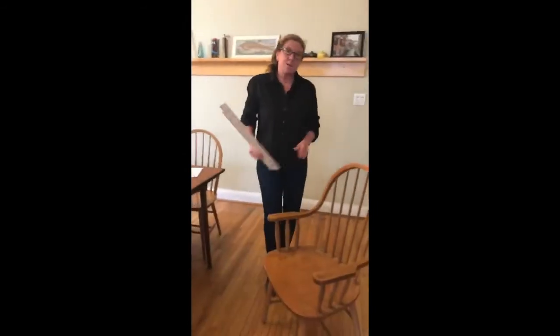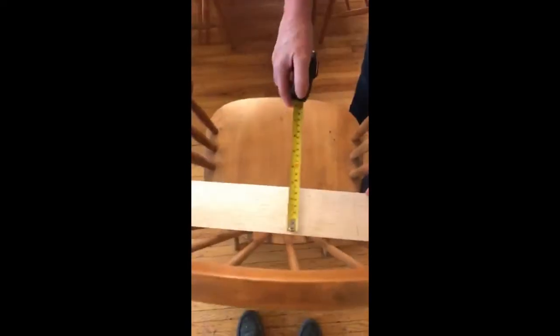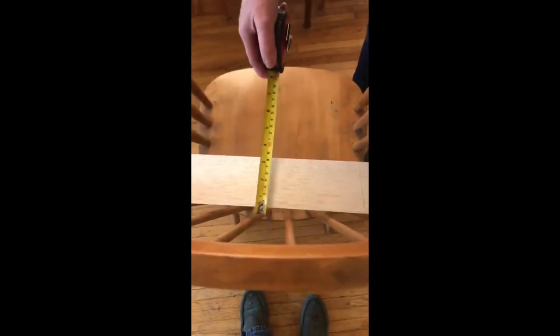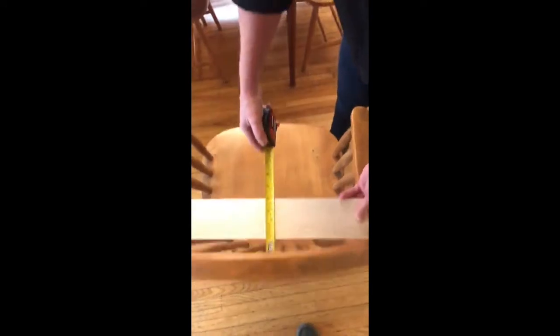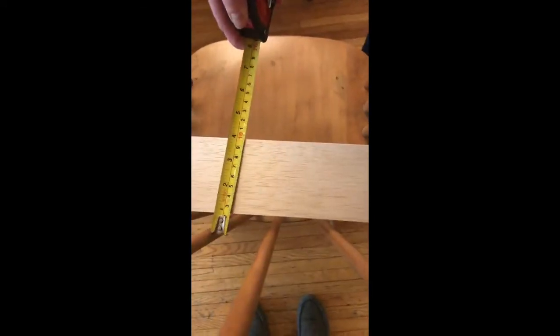Is the backrest curved? We can see that it is. When I sat in the chair I could tell I was only making contact with the spindles. The curve is going like that, and we don't have a center spindle here, so we're going to assume it's a little more than what we've measured — but it's about a three-quarter inch deflection.